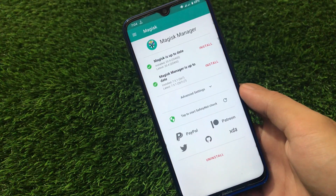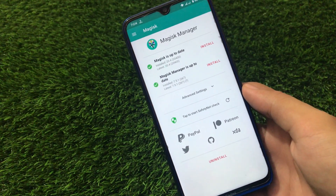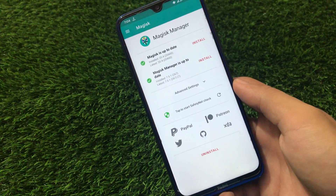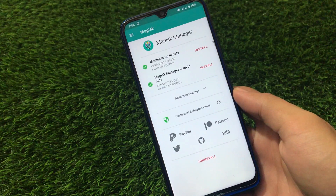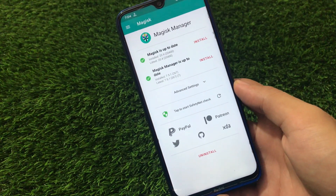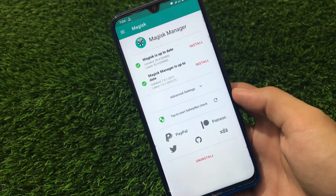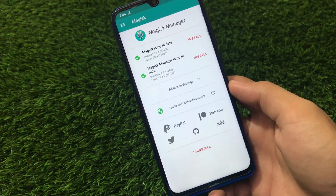I'm also going to share some screenshots of the performance graphs so you'll get an idea of how this module works. This module does not have any UI, so you cannot customize anything. Give it a try, and if it works for you, great. If it's not working for you, you can simply uninstall it from the Magisk Manager app. Let's get started.